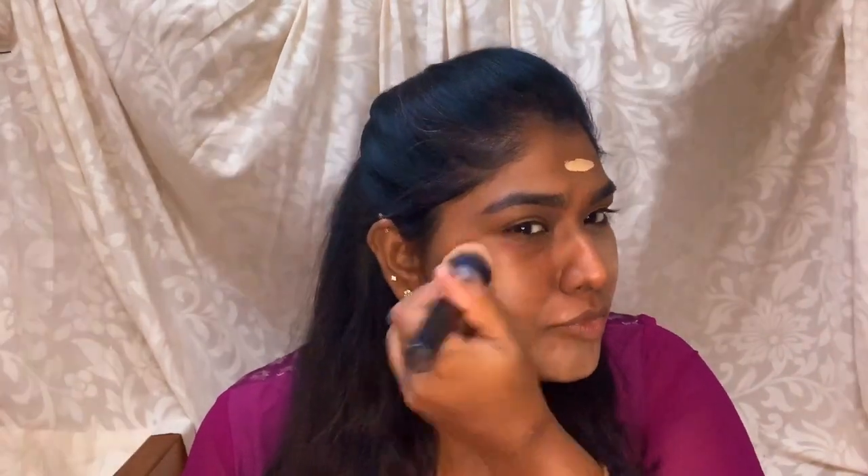Now I apply the foundation — you can see how it looks on the skin. We are going to adjust the foundation shade. At this point, our foundation will be a little lighter, and contouring will add warmness to the look.